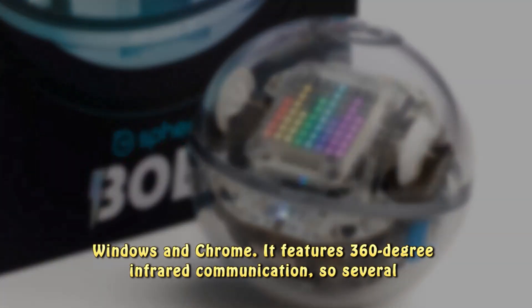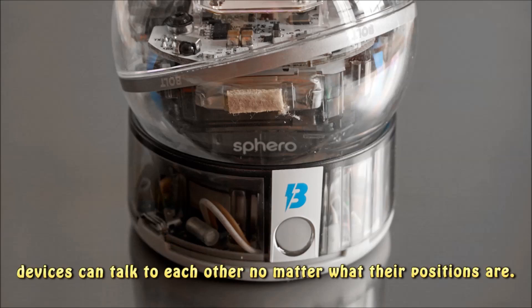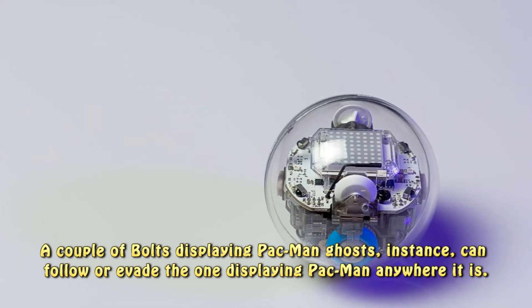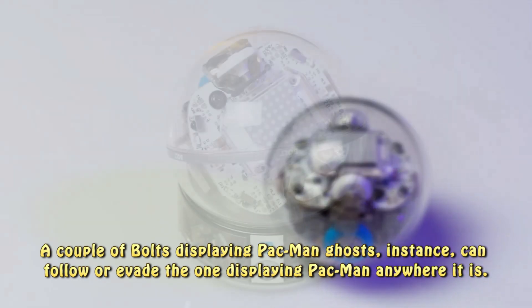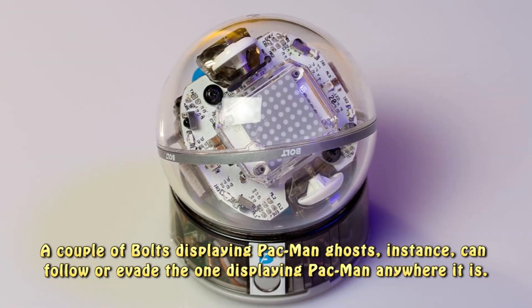It features 360-degree infrared communication, so several devices can talk to each other no matter what their positions are. A couple of Bolts displaying Pac-Man ghosts, for instance, can follow or evade the one displaying Pac-Man anywhere it is.